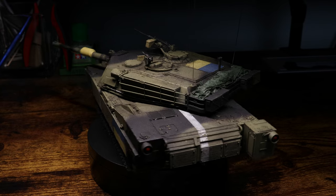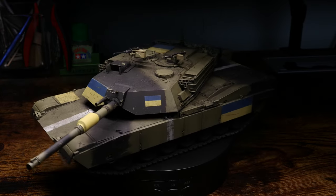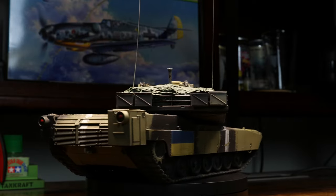And there you have it — our M1 Abrams in Ukrainian markings. Thank you so much for watching. Please consider donating to Scale Modelers for Ukraine to help provide relief to refugees affected by the war in Ukraine. And until next time, my friends, be well, happy building, cheers.